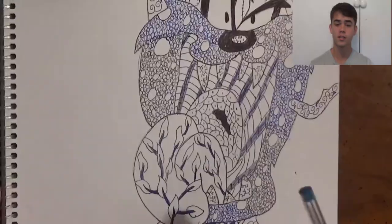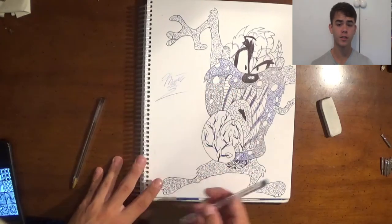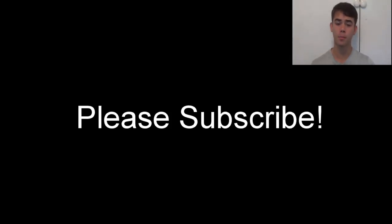So that's all the zentangles I'm going to show you today. I'm going to post a zentangle video every Monday, so please like and subscribe. I really thank you for watching this video and my previous videos. Have a good day and thank you.